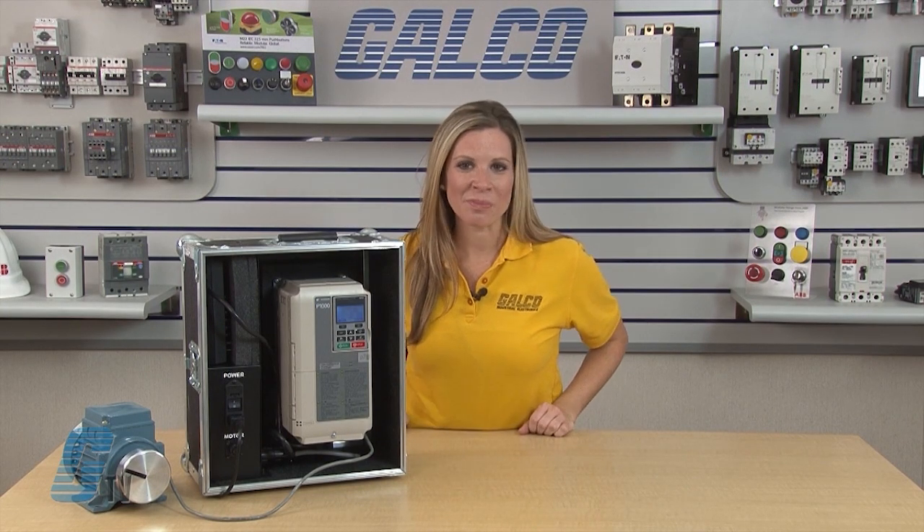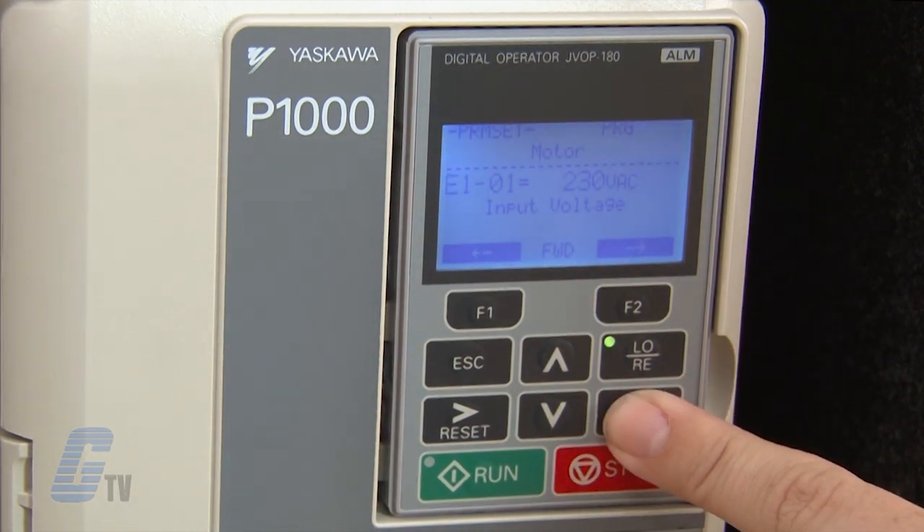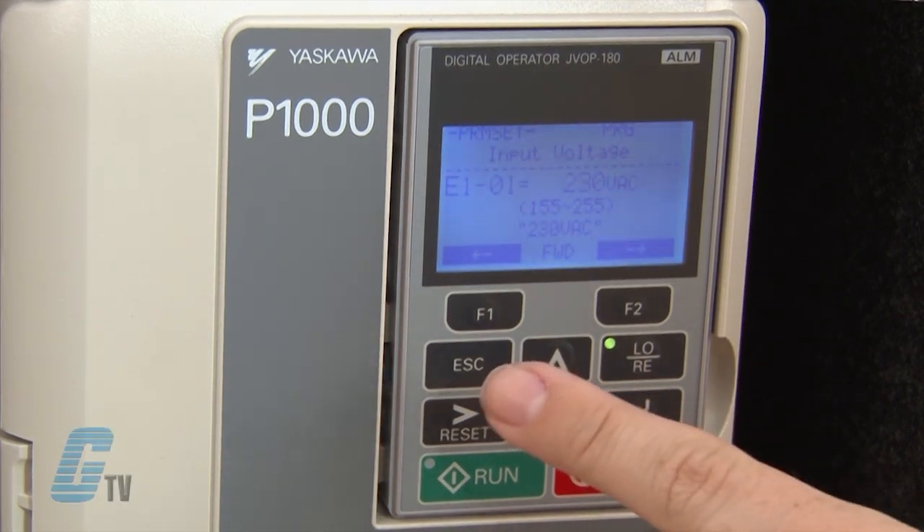For inputting my motor data, I will scroll up to the parameters starting with the letter E. E-1-0-1 is the input voltage setting where I am able to set the parameter to the nominal input voltage of the AC power supply. I will hit enter to see the parameter's value — right now the value is set to 230 volts.